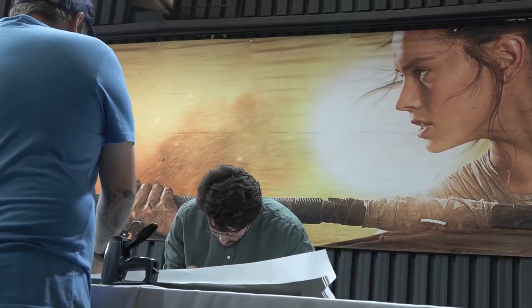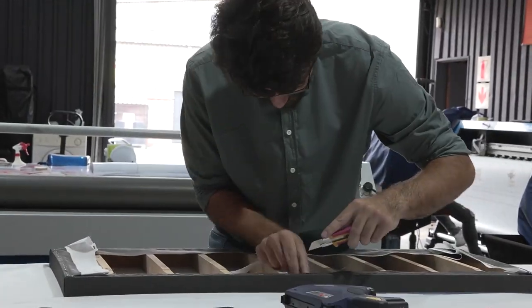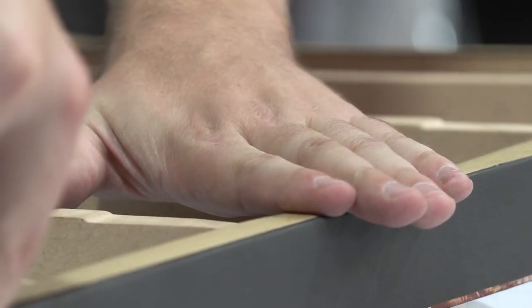Once we've done that, we're going to trim the edges on the inside of our frame and then finally apply our tissue tape, which will protect any nails or staples from scratching the paint off the wall. From there we just need to go ahead and install the frame, or allow the customer to do so.